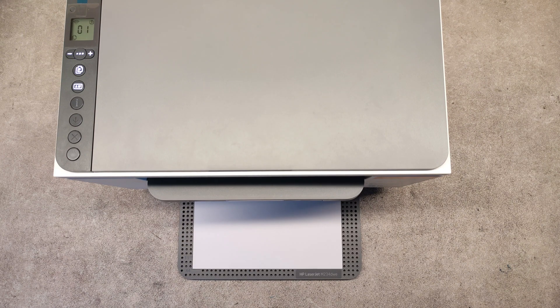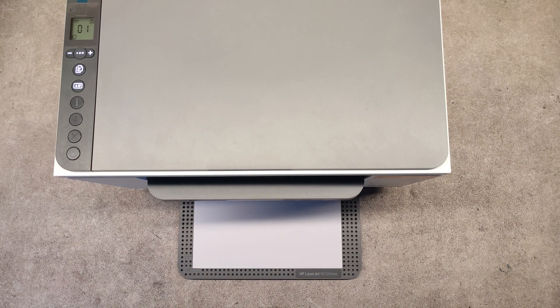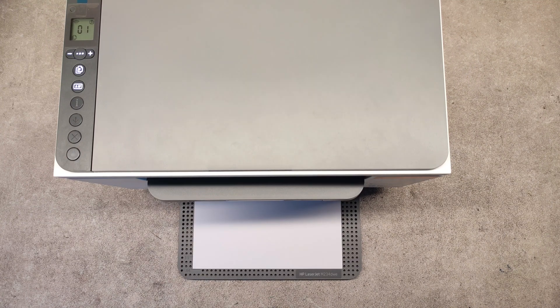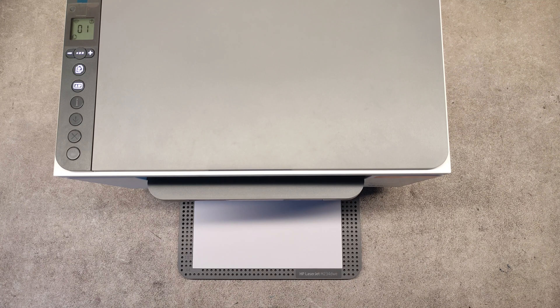First, uninstall the printer and install it again using the HP Smart App, but this time with a Wi-Fi connection. Just follow the instructions. Note that the USB cable should be plugged in during the installation — the installer will tell you when to unplug it.